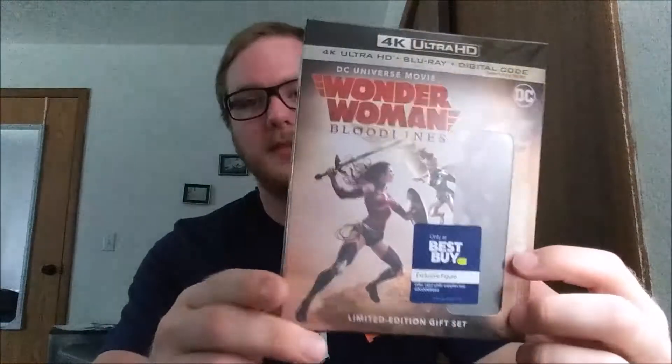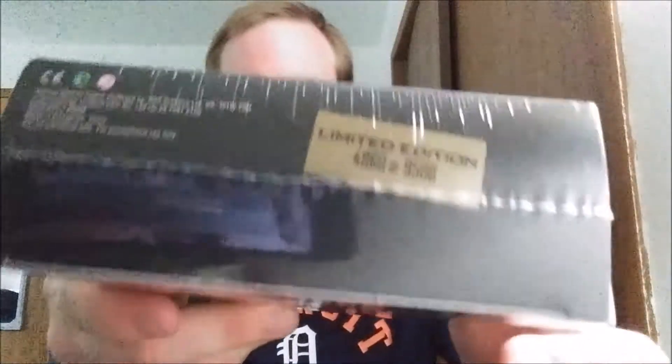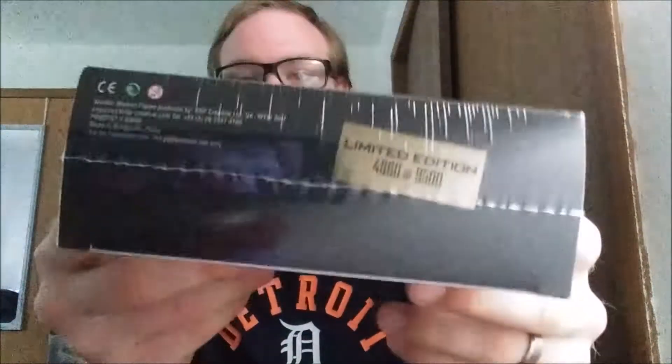I saw this on BestBuy.com when I was just browsing to see if prices went down, and this was actually on sale for $9.99. It's like the limited edition gift set thing with the figure, so I thought that was cool. And you get the digital code, because I've also been using digital codes lately. It comes with the Blu-ray too, so even though I don't have a player yet I can watch the regular Blu-ray or the digital version. It is a limited edition — number 4,860 of 9,500.